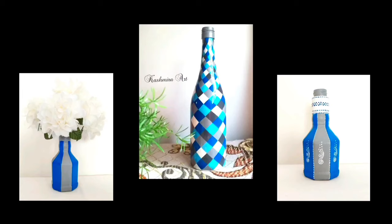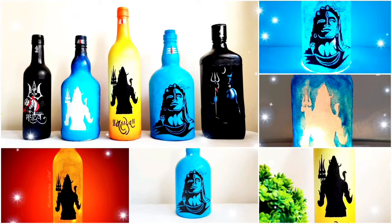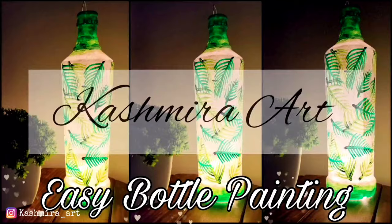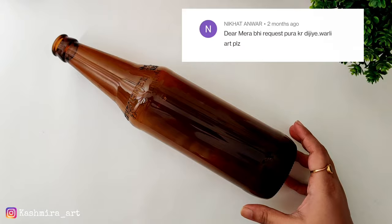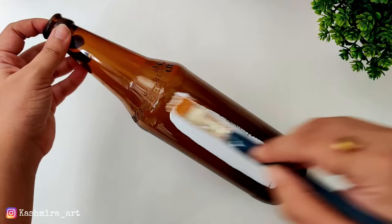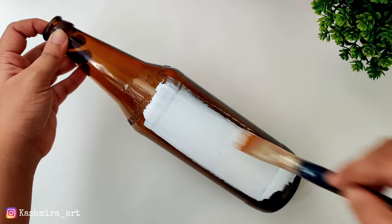Hey guys, hello everyone, welcome back to my YouTube channel. I am Gashmira and today's video we are going to paint a bottle. For this, first of all we have to paint a glass bottle. You have to take a glass bottle of any color and put a base coat on it. I am giving white acrylic color, using a flat brush. You have to take a good white acrylic color — Fabric Krill or Fabrica both work well, or chalk paint. After giving one coat,